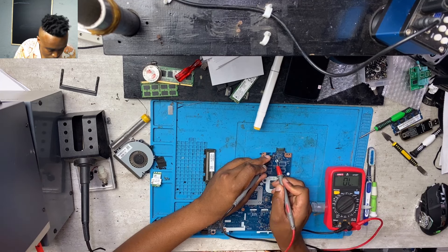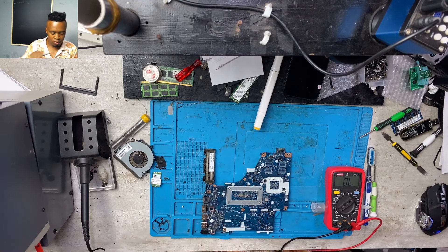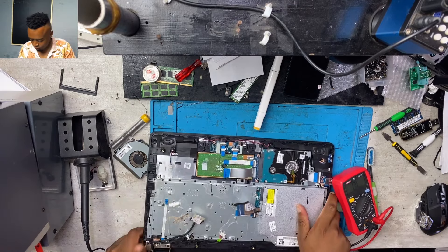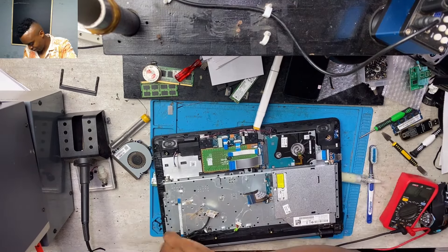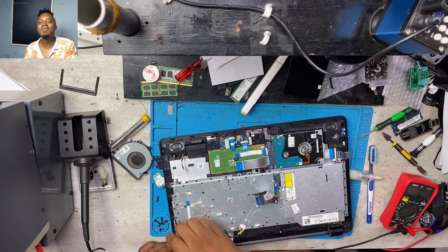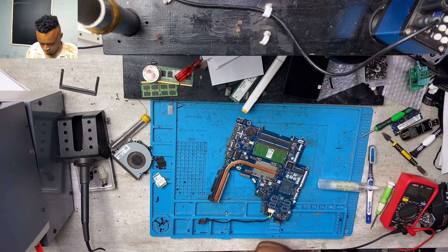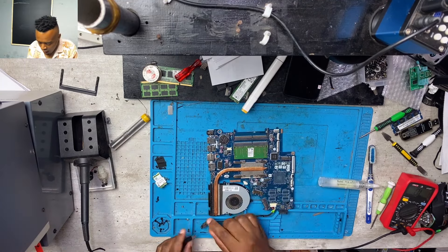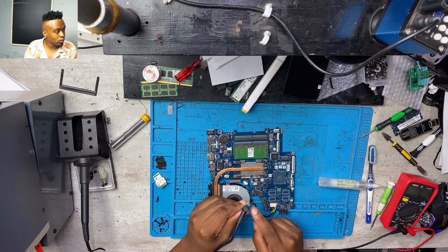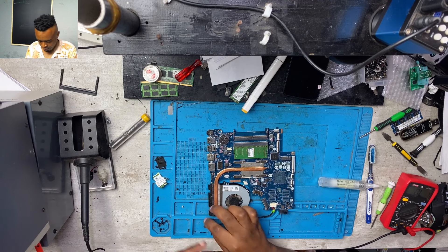Right there I was just checking for a short on the MOSFET, and I did find a short on one of those MOSFETs. I had to guide you guys and show you everything, so I went back to remove the DC-in jack. As I mentioned earlier, on HP laptops the DC jack is always on the chassis.